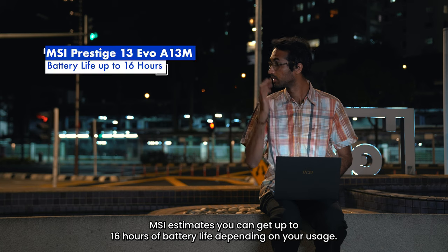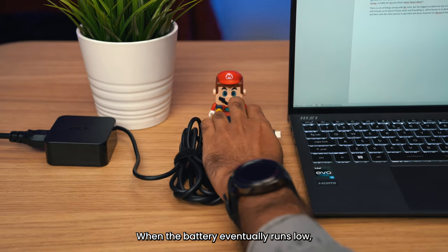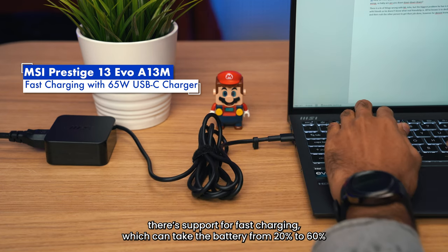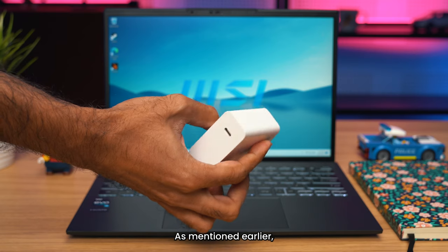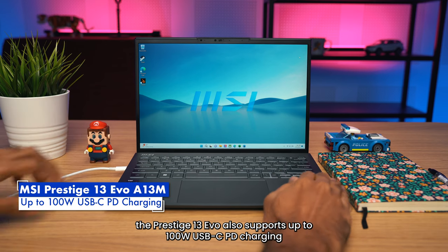Paired with the more efficient 13th Gen Intel Core processor, MSI estimates you can get up to 16 hours of battery life depending on your usage. When the battery eventually runs low, there's support for fast charging which can take the battery from 20% to 60% in just 53 minutes with the included 65W USB-C charger. The Prestige 13 Evo also supports up to 100W USB-C PD charging.